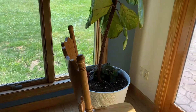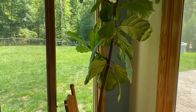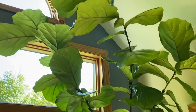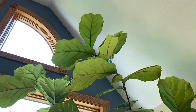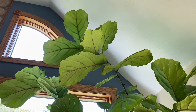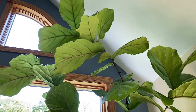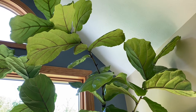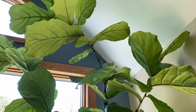Alright guys, so this is the tree that we're gonna trim. We're gonna trim this tall guy at the top here — he's kind of growing a little crooked and I'd like him to be straighter, so we're gonna cut him with the hopes that he'll grow next summer and put off some more branches.